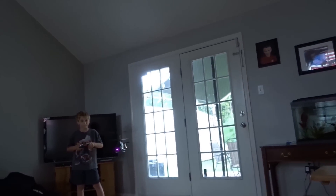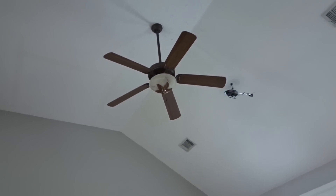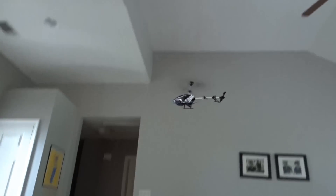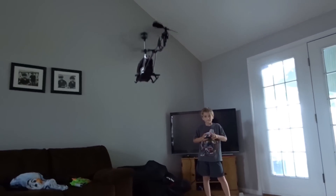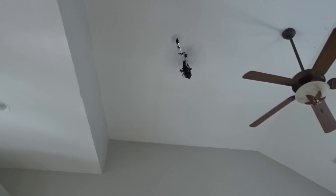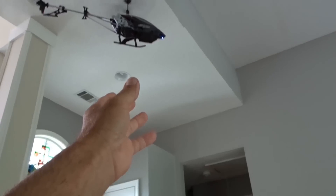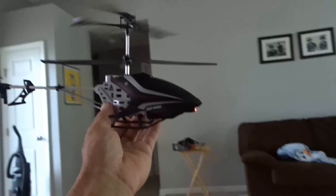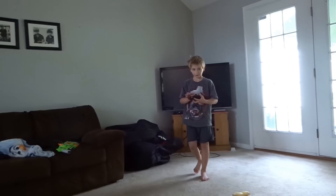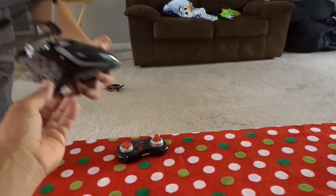It's pretty strong. He's trying to land on the blade of the fan — go ahead, try to land on the blade of the fan. All right, come to me. There you go. Turn it off. That was with an eight-year-old boy flying it, and it's not like we've gone to pilot school. So it's a very easy helicopter to fly.